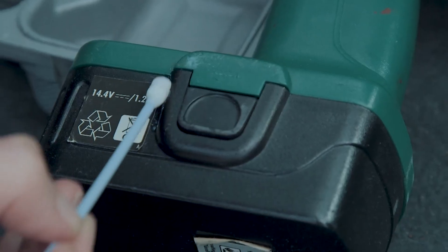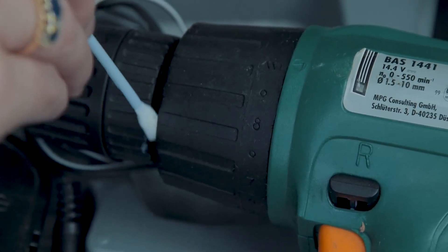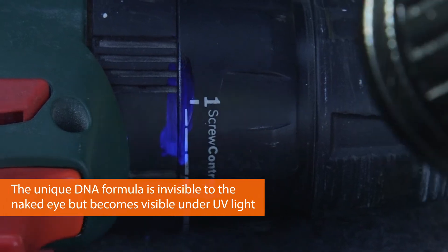The SelectaDNA will be touch dry in approximately 30 minutes. The mark will take around one week to cure completely and will be invisible to the naked eye.